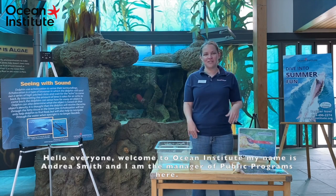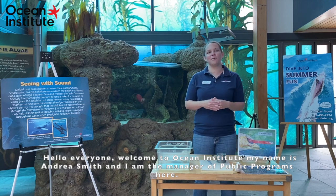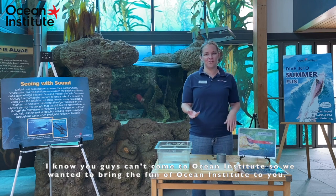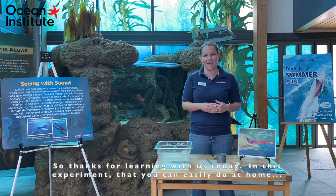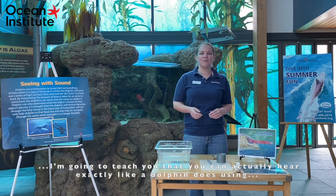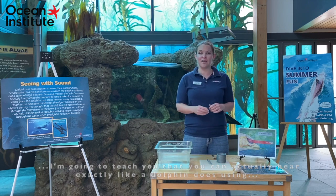Hello everyone and welcome to Ocean Institute. My name is Andrea Smith and I am the manager of public programs here. I know that you guys can't come to Ocean Institute so we wanted to bring the fun of Ocean Institute to you, so thanks for learning with us today. In this experiment that you can easily do at home, I'm going to teach you that you can actually hear exactly like a dolphin does using echolocation.